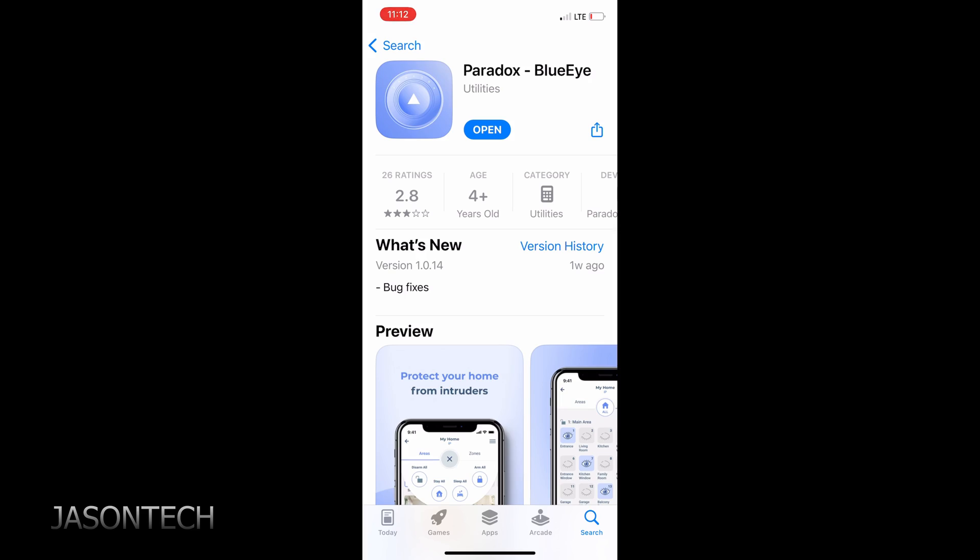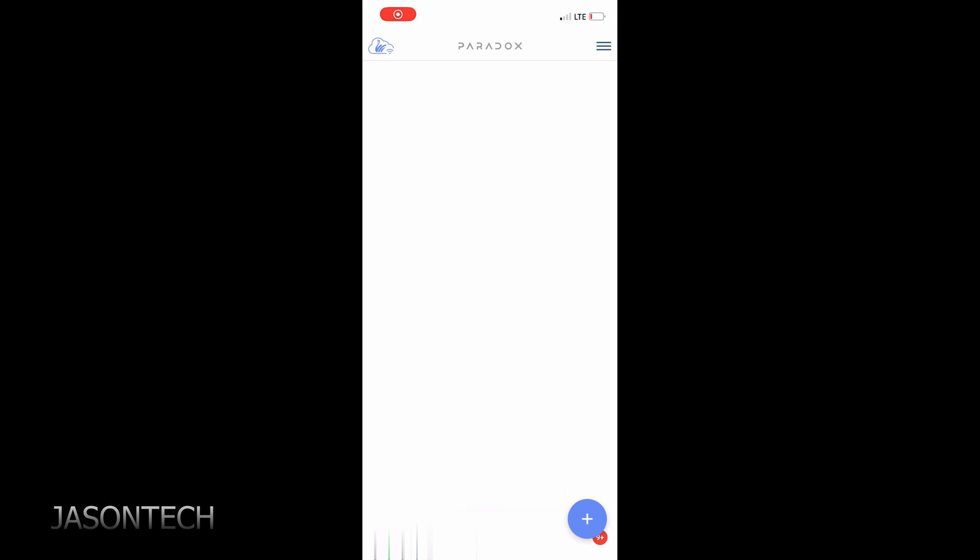Now let's go set this up on the app. Head over to the App Store — the app is called Paradox BlueEye, and this is the one we want. I just want to remind you guys one more time: you can only set up this app if you are a Paradox dealer or a Paradox installer. You need an installer account in order to program this system.